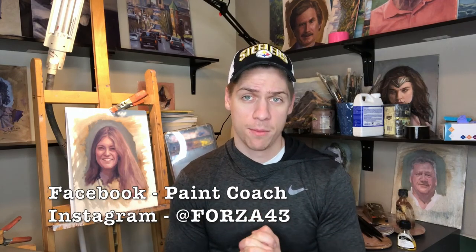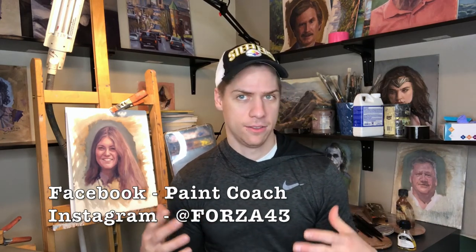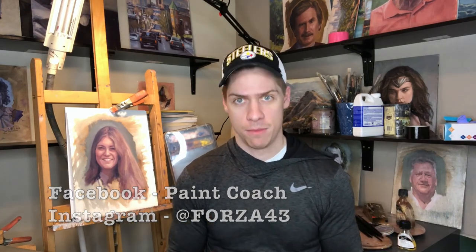So there you go — oil painting mediums simplified. This is a short video and I didn't go over much. Other videos spend 30 minutes on different varnishes and mediums, and that's fine when you're at that point. But when you're just starting out, keep it simple: get yourself some linseed oil, get some paint thinner, get a brush and a canvas pad, and go get painting. Have fun and get better. Please hit the like button and subscribe. You can follow me on Instagram at Forza43 and Facebook at Paint Coach. If you have questions or things are too complicated, let me know in the comments and I'll make a video explaining and simplifying it. I'm Chris Fornitero — go get painting.